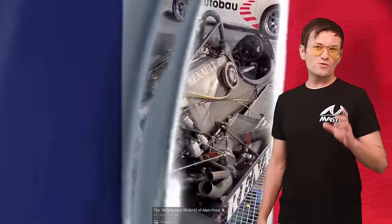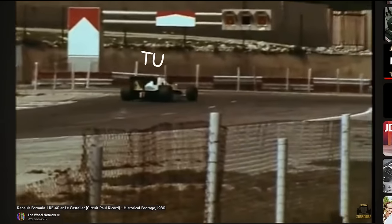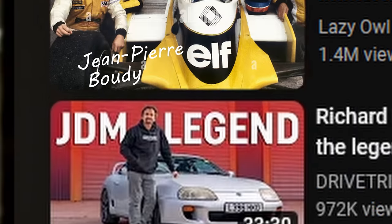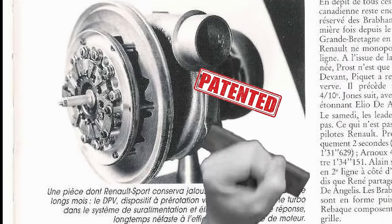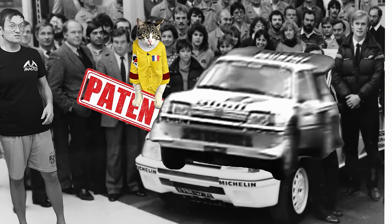It was first used on the French Formula 1 cars in the 1980s. The French copycat JP Booty filed a patent for an air-regulating device in 1982, and shortly after, this device was also fitted to the French Group B rally monsters.